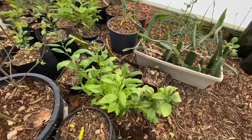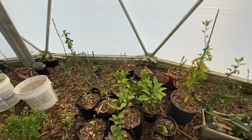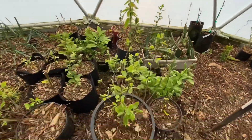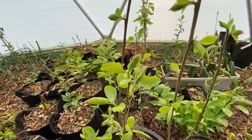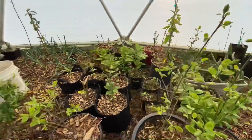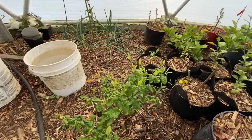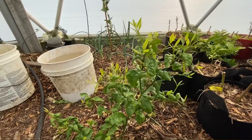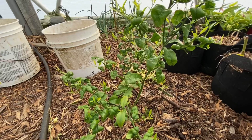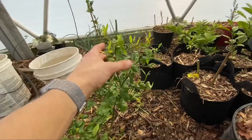These are blood oranges that I planted from seed. These are some persimmons that are coming back — they dropped all their leaves for the winter. Here's a persimmon, and this is a clementine mandarin that I planted from seed. You rarely find seeds in clementines, but when you do, you can plant them and get a nice little plant like this.